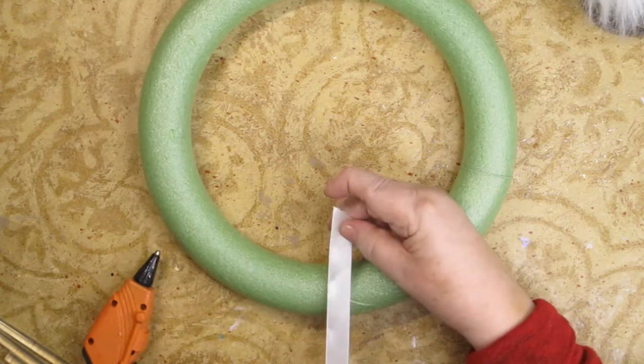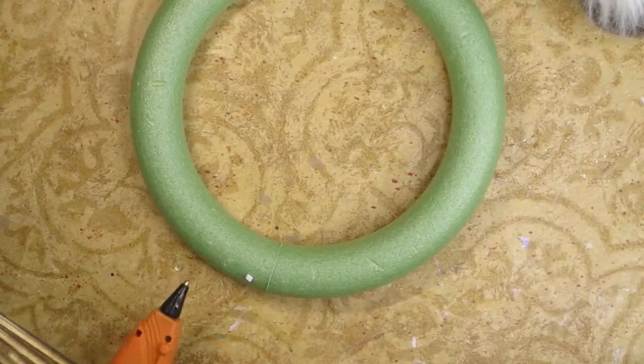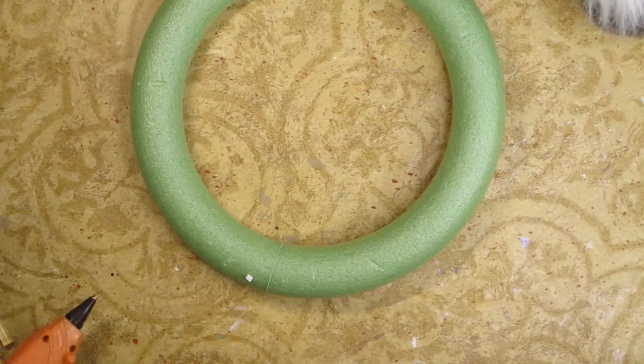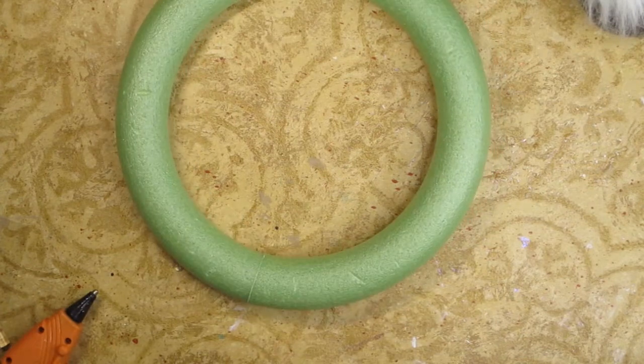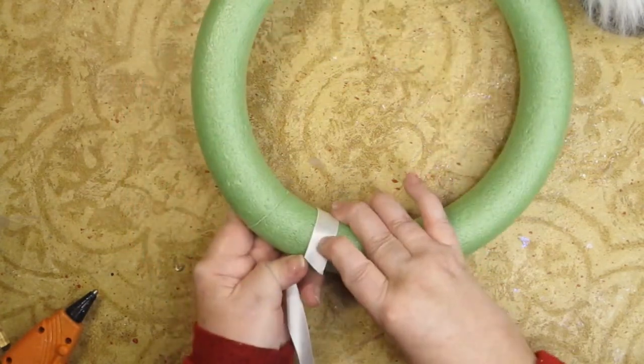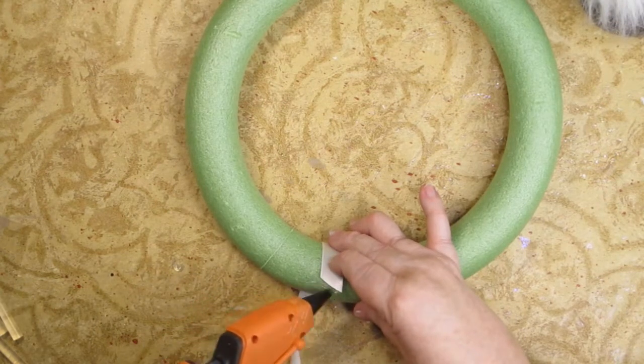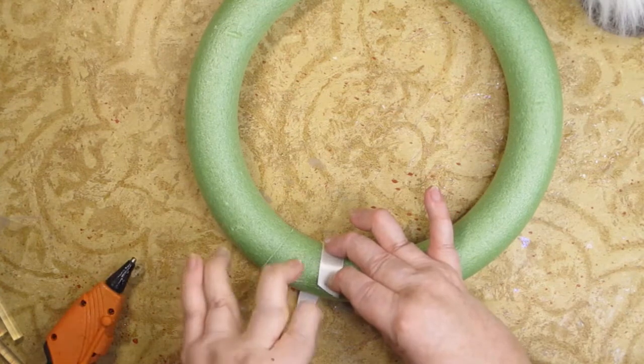I'm going to cover the whole wreath in this satin ribbon and I'm going to attach it with hot glue. I'll show you how I'm going to do it. I'm going to do it on an angle and I want all of my seams to be on the back, like that.